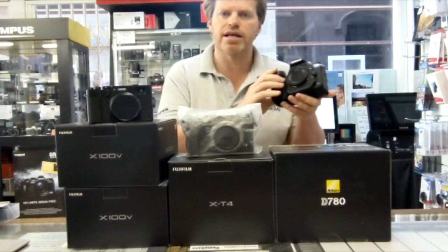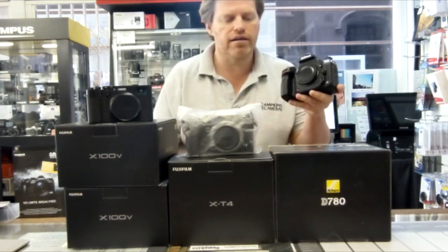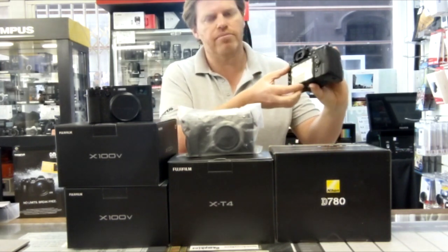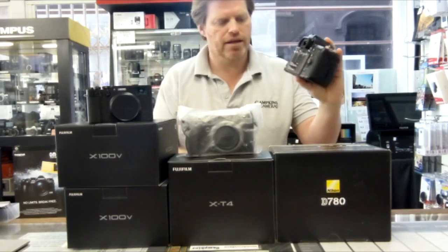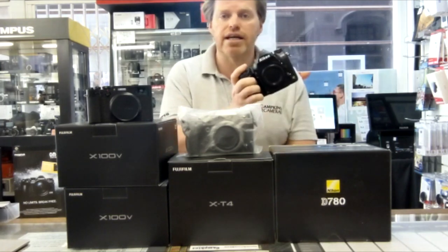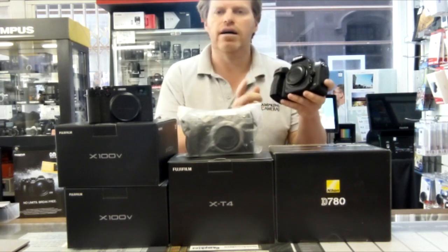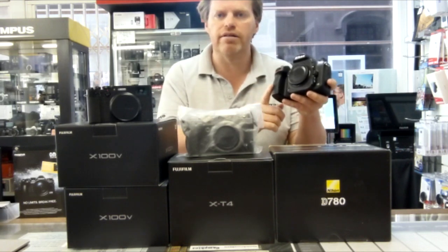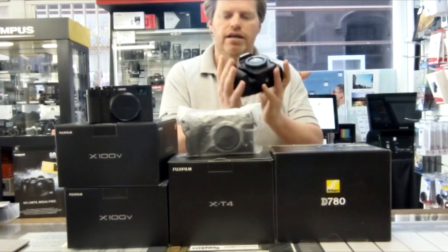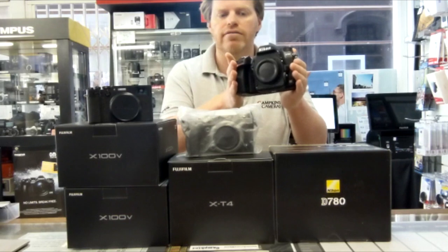Firstly, the processing chip is now two generations onward. The ISO has been boosted so your low light photos will be superior. The screen has had an improvement and it's a touchscreen now as well. Shutter speeds have a wider range. The frames per second rate has been doubled, from 6 frames per second to 12 frames per second. We've now got 4K video in there. Battery life is another improvement — it's nearly doubled that of the D750. That is currently coming body only for £2,195.